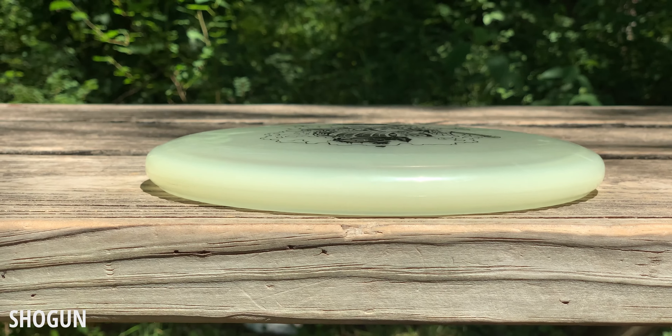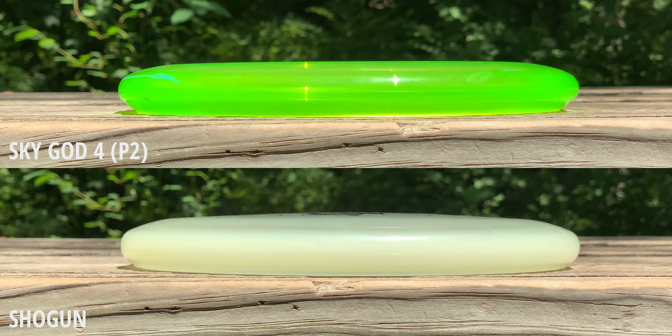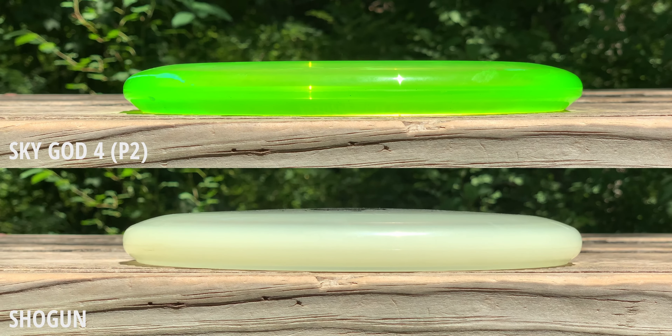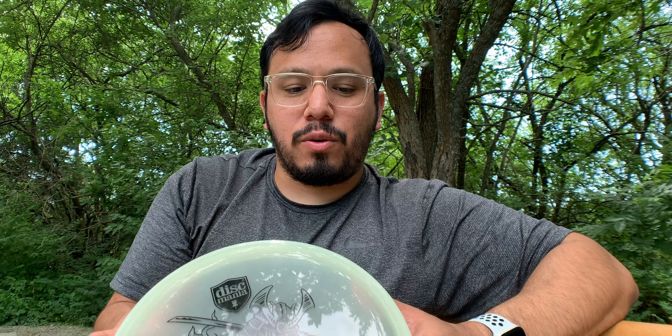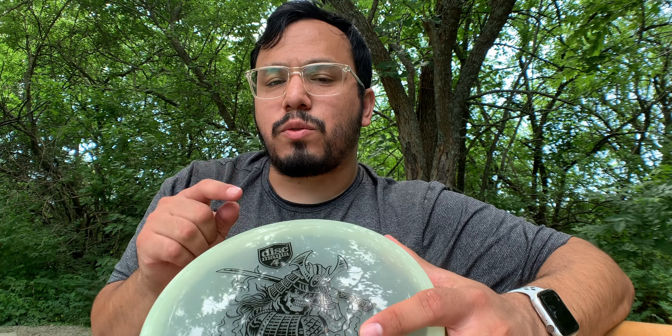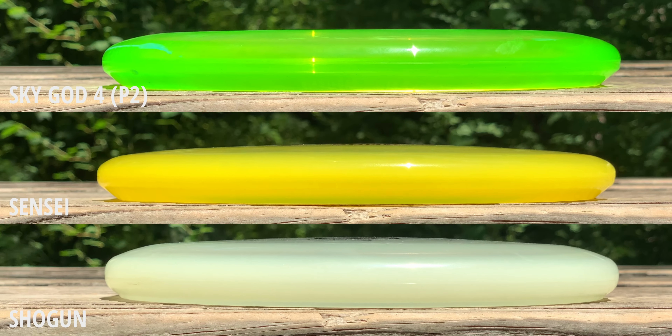The Shogun is even deeper than the P2. If you really like deep putters, this one's beaded and has almost a dagger type feel to it - it feels almost like a lid. It's not hard to throw, but it feels weird to throw because it's so chunky. If you throw a Dagger, you'll know what I'm talking about. This one definitely takes a little getting used to in terms of hand feel.